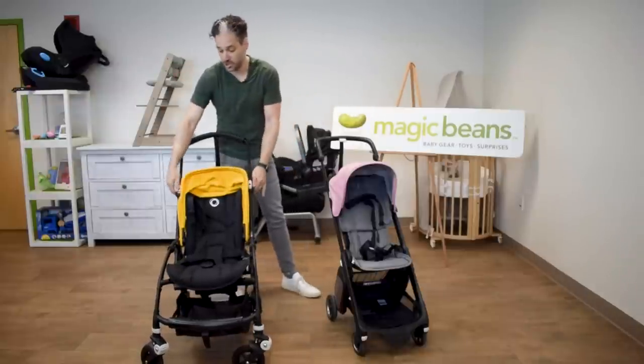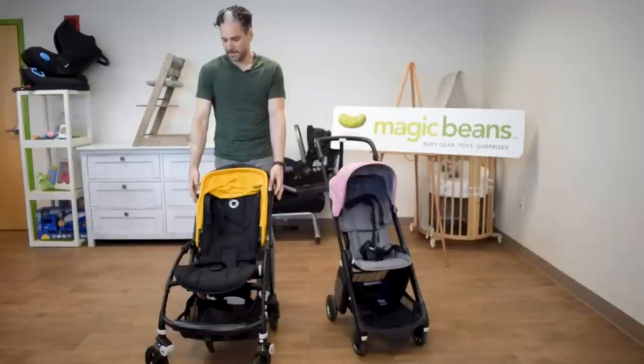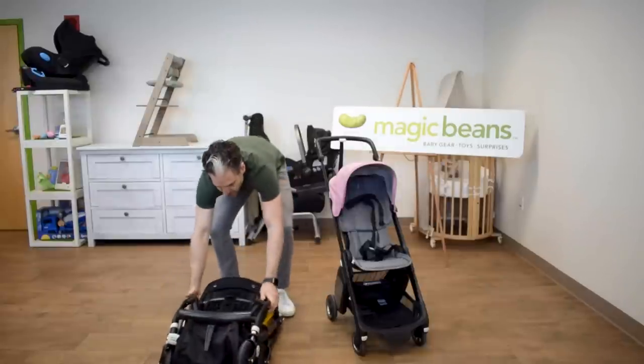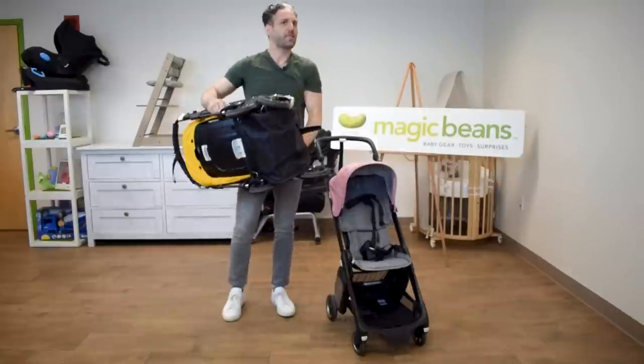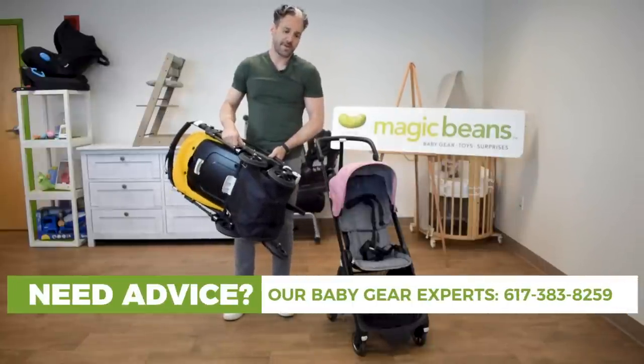How does the Bee fold? You take the handlebars, push them in, put your fingers on the little black buttons, push in, and it folds right down. It's small enough to fit in the trunk of your Uber with no problem. Not too heavy — just under 20 pounds.